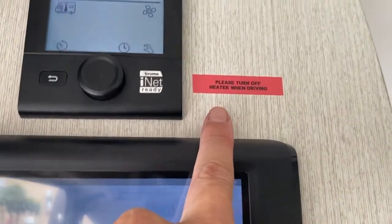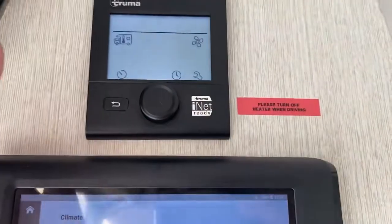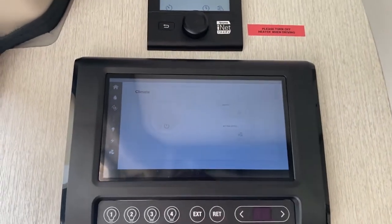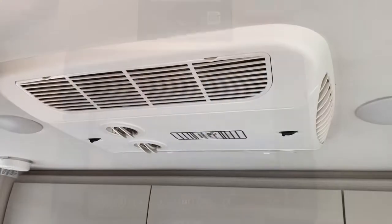Before you take off and get on the road, make sure you turn this off — all the gas off. That will turn the main switch off, which I'll show you outside. That's how to use the control module. If you want to know how to do the hookups, watch the follow-up video.